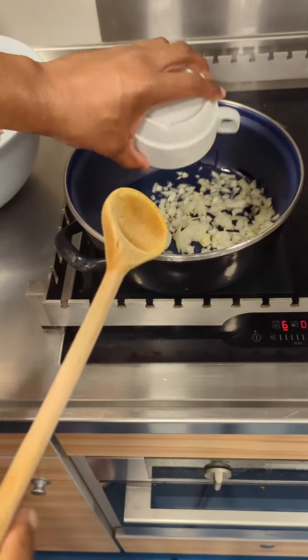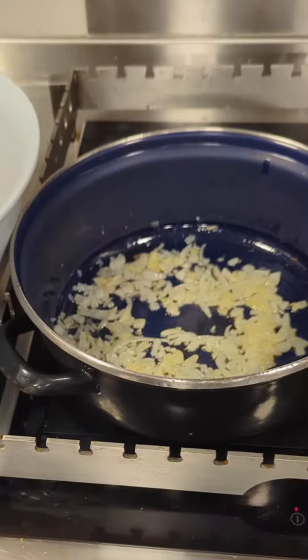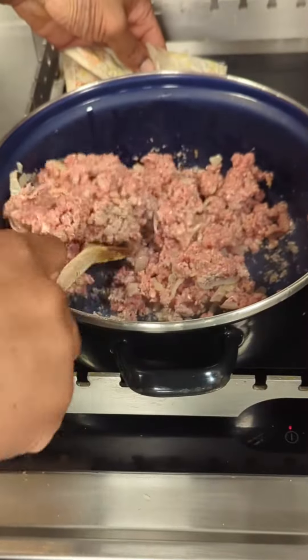So usually people bake lasagna. As a matter of fact, I didn't know you could use this method until a couple days ago. Definitely could not waste that passata, so I had to find out what else I could do with it.